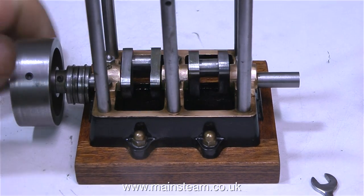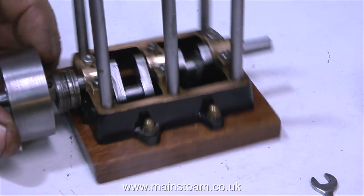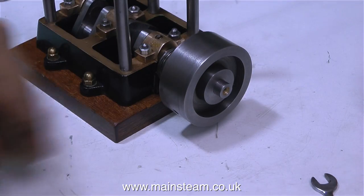I left the ends of the crankwebs slightly longer than shown on the drawing, but no problem here — the crankshaft rotates perfectly.